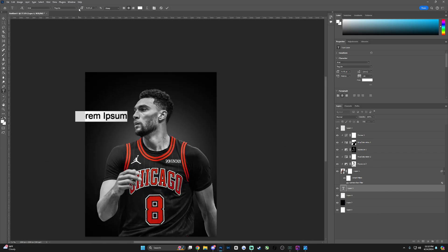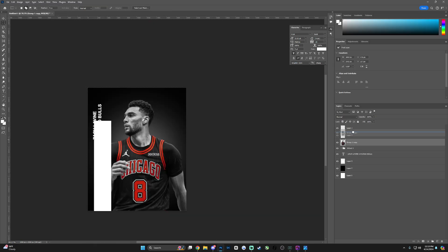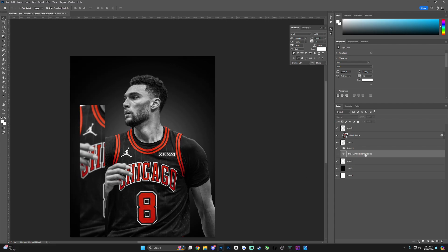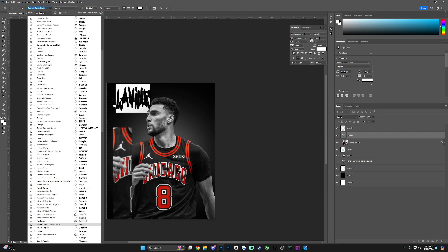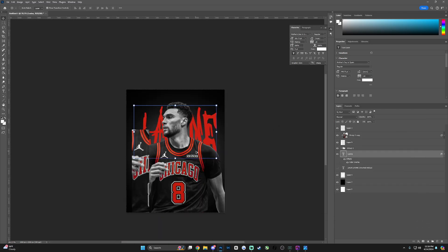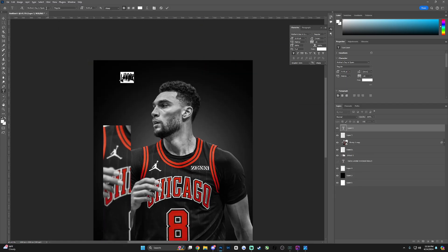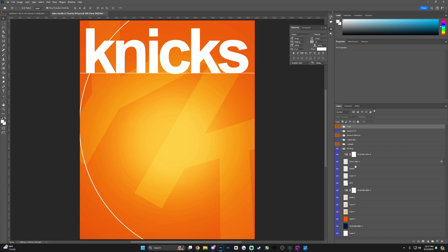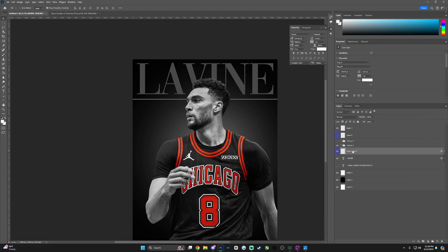Now I'm starting to get into the text — this part of the design takes me a while. I had a lot of inspiration on my other monitor but it didn't really work out. It was a lot of trial and error; honestly about 30 to 40 minutes of the total hour and 16 minutes was just figuring out how to make the layout work. Connecting everything together and figuring out the text is always what takes up most of my time.